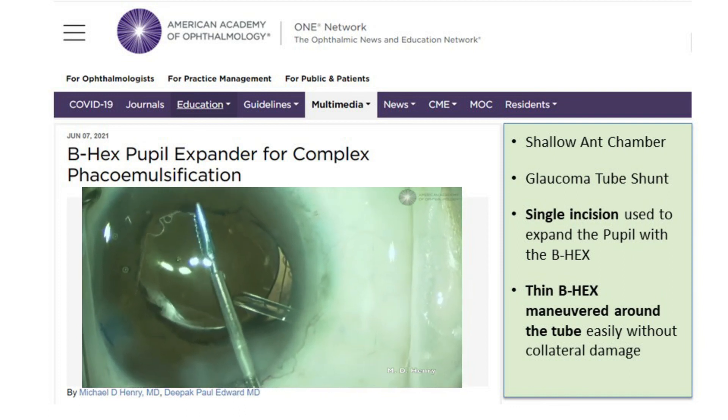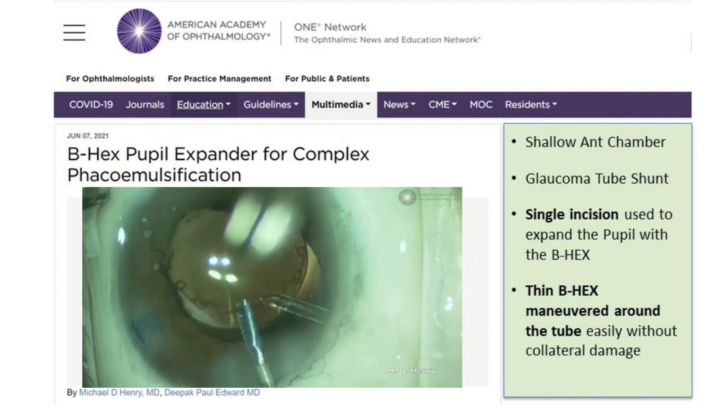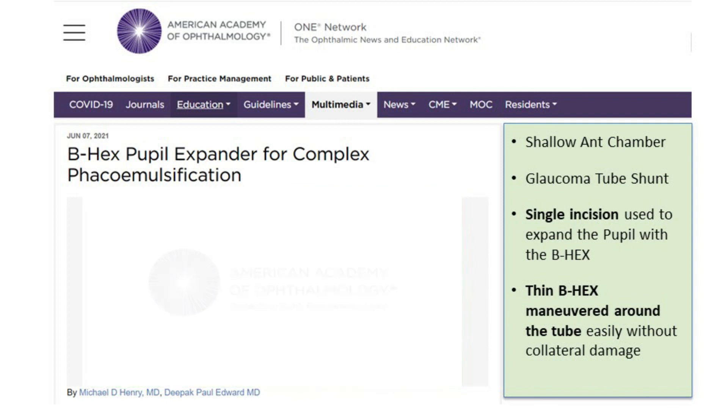After lens implantation, the B hex pupil expander is then removed from the eye.